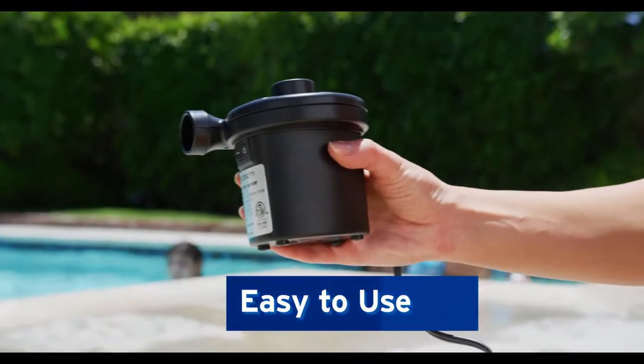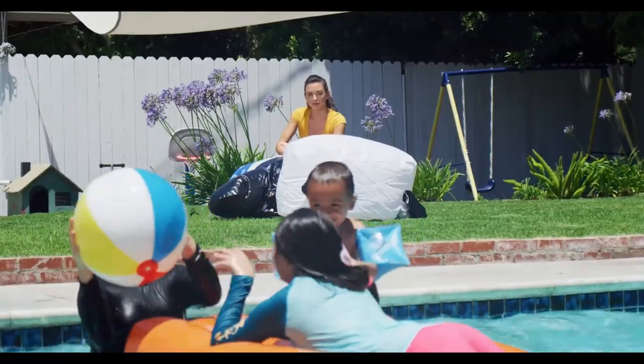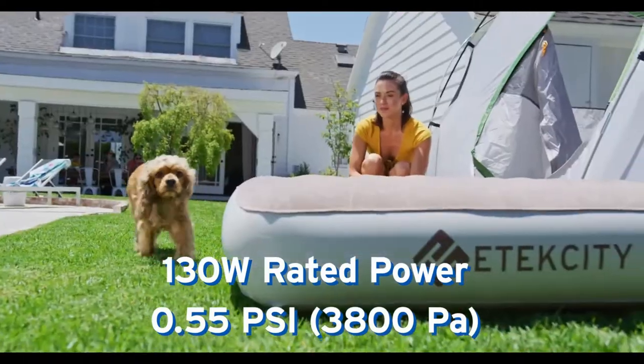Just plug in the pump, attach the nozzle to the inflatable, and switch it on. With a high-rated power, the pump inflates quickly, yet quietly.